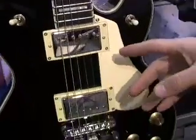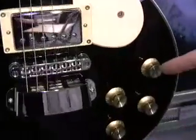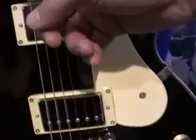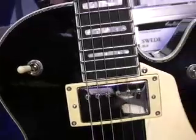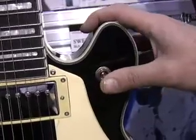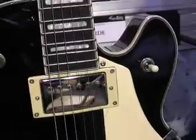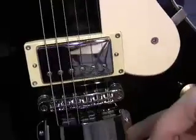This guitar has a two humbucker pickup configuration with a volume for each humbucker and a tone for each humbucker. You have a three-position toggle switch for pickup selection, and then you actually have three tone filters built in on the lower bout, which allows you to get a tremendous variance in sound and tone.